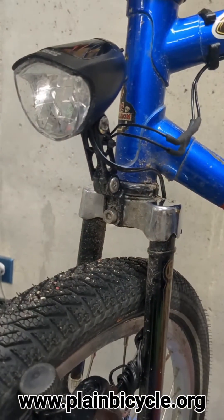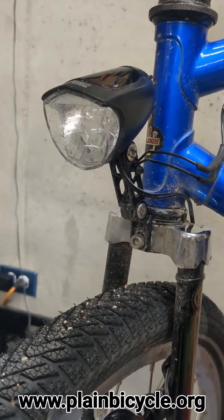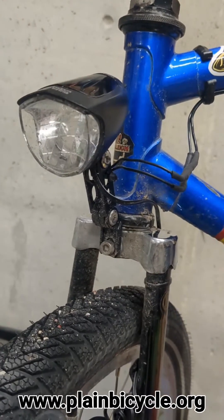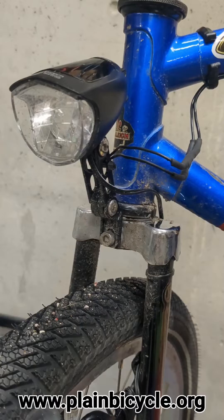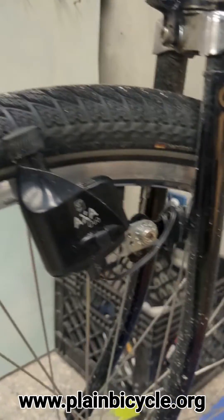The front light here is a Simpson Brightly. It's 70 lux - it's sweet. You can see the street and you can see the light working even when you're riding under street lights. When you're in the dark, it makes a huge difference. You can see way in front of you - it's very well illuminated. It's phenomenal.